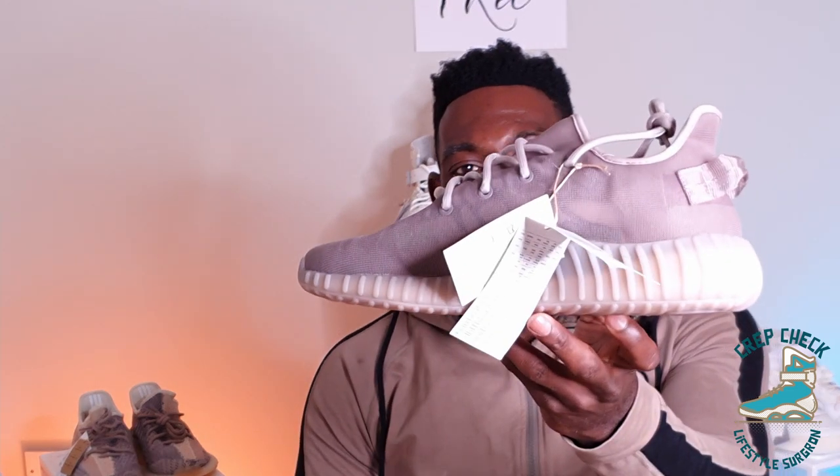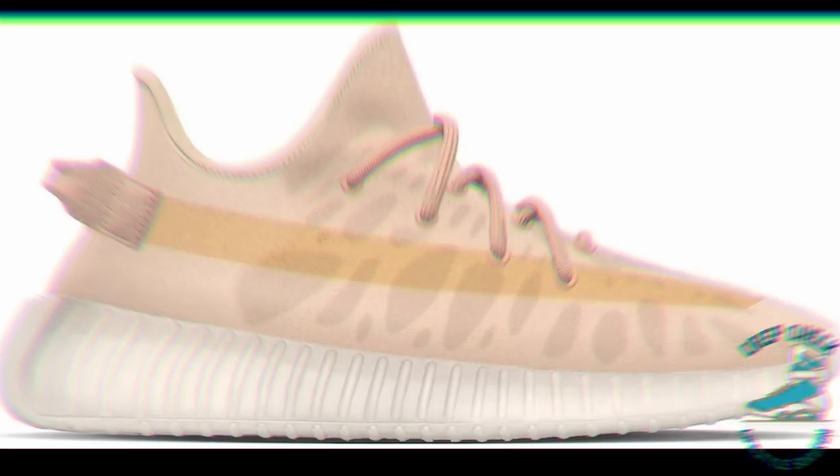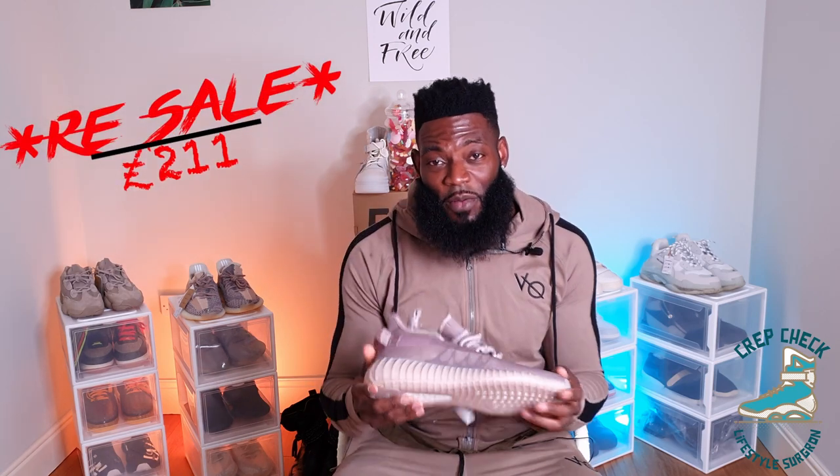This Yeezy is one of three colorways being released this weekend. We have the Mono Mist if you're in the EU, the Mono Ice if you're in the States, and the Mono Clay if you're in Asia. The recommended retail price is £180. Once I copped these, I went back into the app and noticed the raffle was still live. The resale value on StockX is roughly around £211, which leads me to conclude these trainers probably aren't the most sought after.